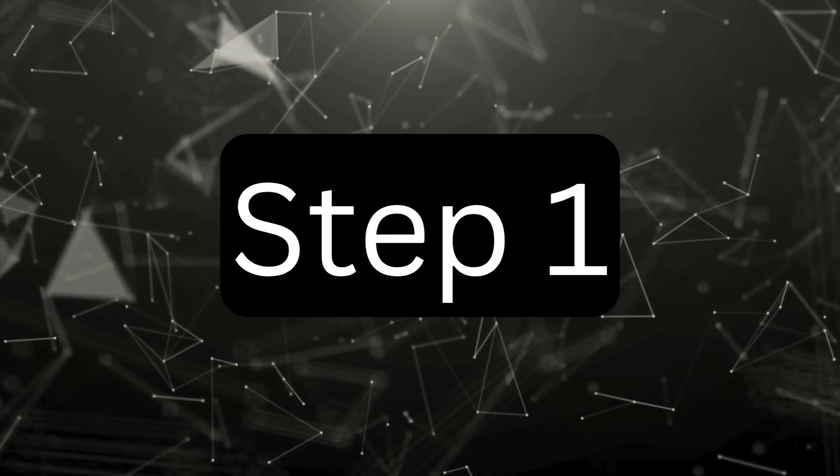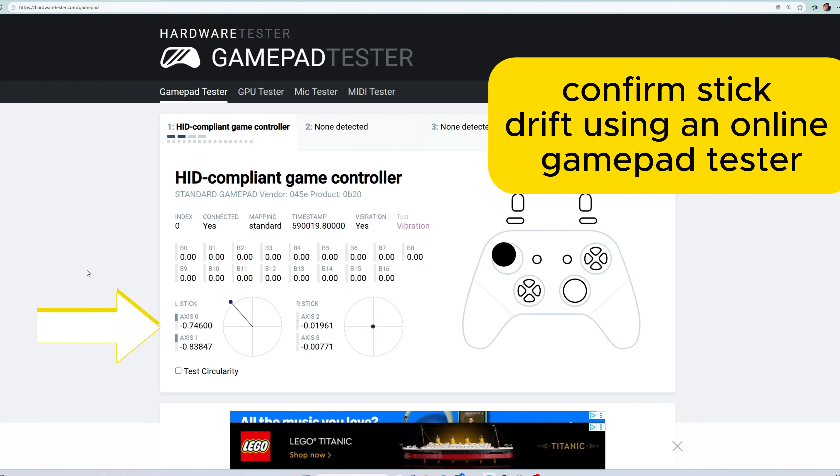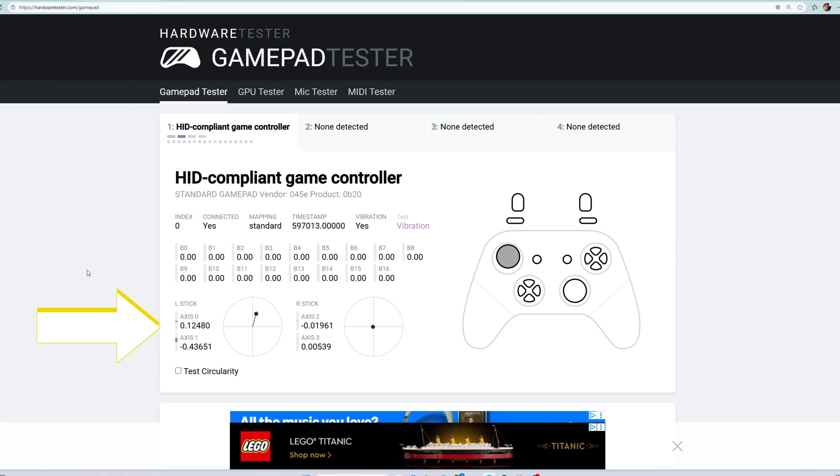Step 1. To confirm the stick drift, I'm using an online gamepad tester. You can see on the left stick axis that the input is moving, even though I'm not touching the joystick.